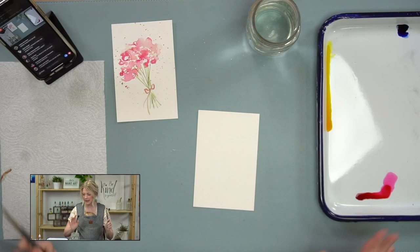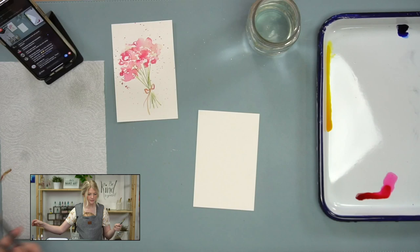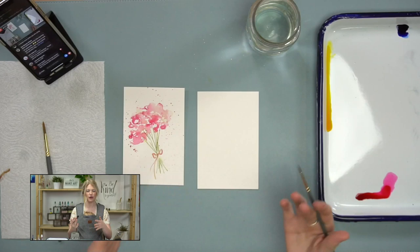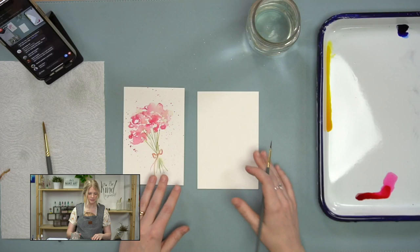I'm using my round six and round two paintbrushes. The colors one more time: magenta, dandelion yellow, and berry blue. Before we get started, I want you to visualize the placement on this postcard, because we're going to do these in chunks and it's easy for your composition to get all wonky if you're not paying attention to where you're laying everything down.